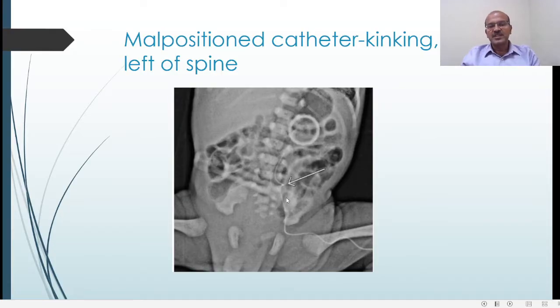Here we can see a malpositioned catheter where the tip is kinked and going to the left of the spine, meaning it is not in the IVC. You can obtain a lateral view or simply remove this line, because it is very dangerous to have it in the paraspinal plexus. There are reports of lipid infusions causing lipid embolisms to the brain, which can be dangerous for the baby, and it can also block vessels and cause paraplegia.